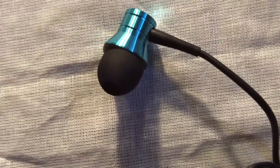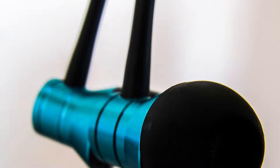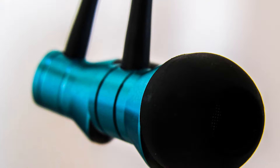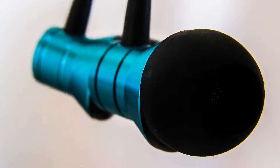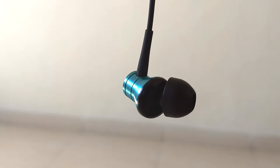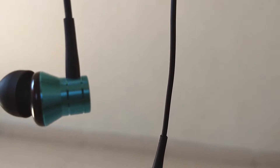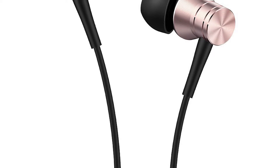Coming to sound quality, these earphones are amazing — they produce very good sound. The bass is optimum, mids and highs are fantastic, and all three work in perfect sync. The frequencies are not overpowered, which is great — you get to hear the actual music in detail and can make out what instruments are playing in the background. However, it can be a small letdown for people who prefer heavy bass. It's not bass-heavy like the Sennheiser CX 180.